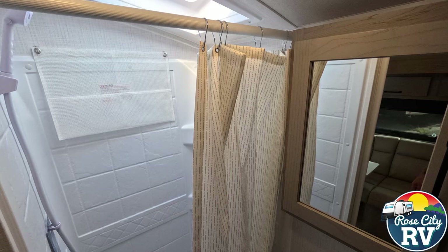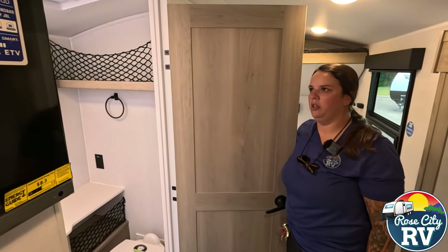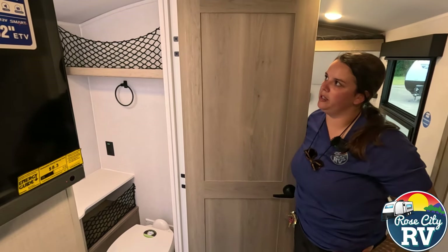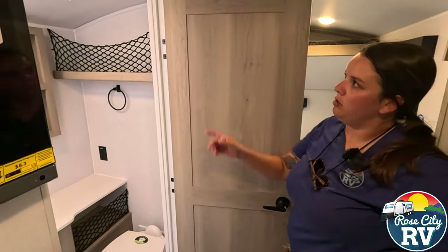Our bathroom has a full size shower, which is nice. The GeoPros are kind of shorter, so you're not going to get as much height, but they put a large skylight in there so you do get that added eight inches of headroom if you need it. My husband definitely needs that room. If you're six foot tall — even six foot two — you could still stand in there.